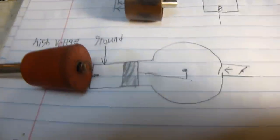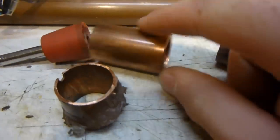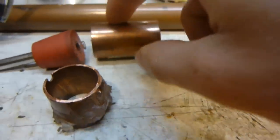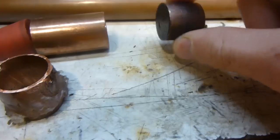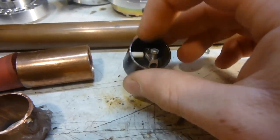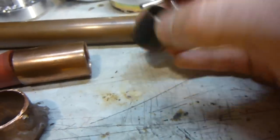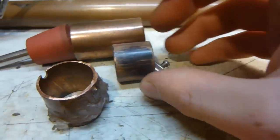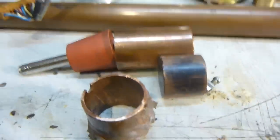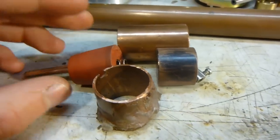My cylinder was a three-quarter inch copper pipe connector, and my piston was a piece of three-quarter inch copper pipe with JB Weld cast into it. If you know anything about engines, you can already see a big design flaw here.